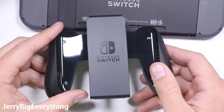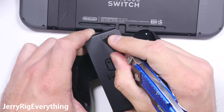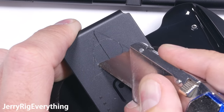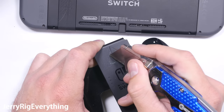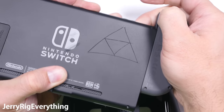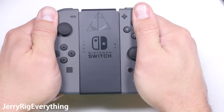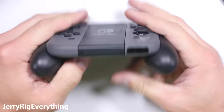As you know, the Switch is pretty modular. You can play with the little joystick niblets attached to the screen, or you can pull them off and play with them detached. The third way is to attach them to a little grip that turns both niblets into one large handheld controller. After joining the Joy-Con controllers into the Joy-Con grip, I gave it the initial stress test. A basic flex in all directions reveals that it's pretty darn sturdy for being a bunch of plastic parts stuck together with little thin rails.